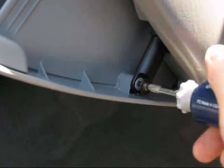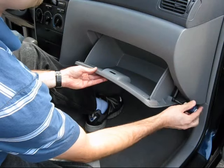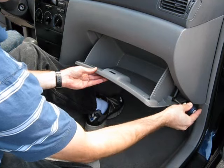With the glove box still partially open, reinstall the screw that secures the dampener arm. Close the glove box.